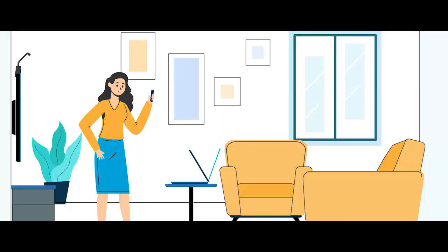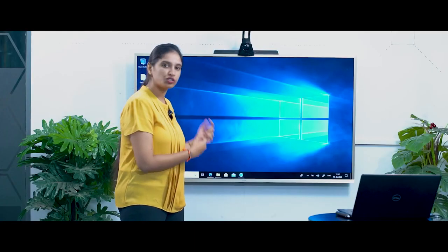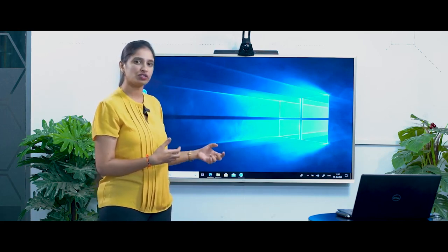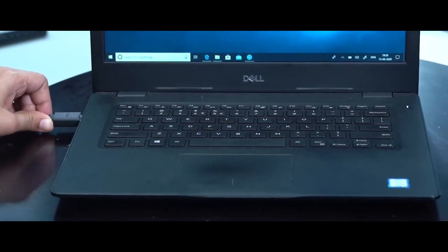The setup is really simple. Place your laptop in front of your TV at such a height that you can actually capture your video. Then you have to connect the HDMI of the TV to your laptop. Currently you must be connecting your HDMI of the TV to your set-top box, so in a similar way have that HDMI connected to your laptop so that your desktop is actually visible on the TV.